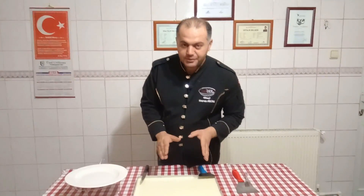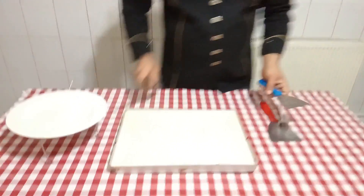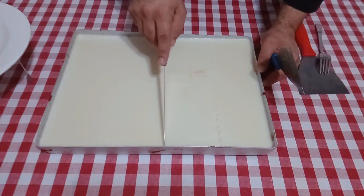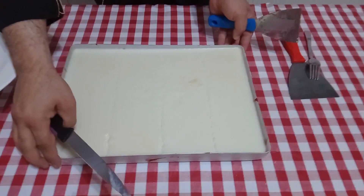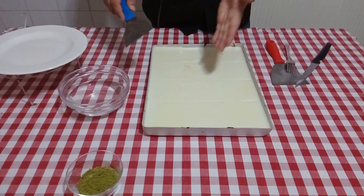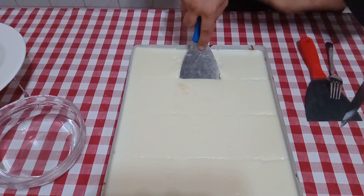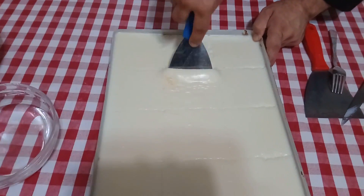Efendim şu anda kazan dibimiz hazır; yaklaşık saat 12 oldu, bekledik, kazan dibimizi dinlendirdik, sonuca bakacağız. Buyurun, dilimleyerek başlayalım. Bıçağın ucuyla bu şekilde keselim. Şimdi birlikte sonuçları göreceğiz; kazan dibimizin tavanı nasıl oldu, güzel yandı mı? Dilimlerimizi yaptık. Spatulamızı çok az suya batırıyoruz; bu şekilde fazla yapışmayacak. Tabandan iyice sıyırarak tatlımızı çıkartabiliriz, biraz zor olacak ama bu işten ne yapalım?